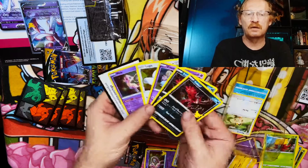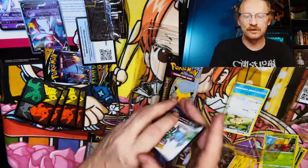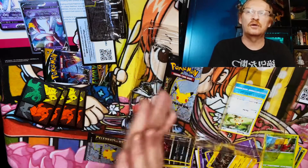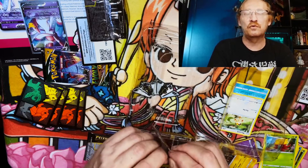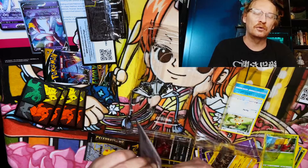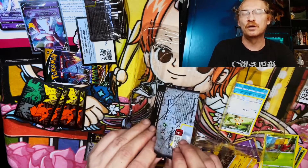Literally the same cards impact twice in a row — my disappointment is immeasurable. Yeah, for one of my first Pokemon unboxing experiences I've got to say this is very disappointing. Hopefully the fourth pack isn't like the others.